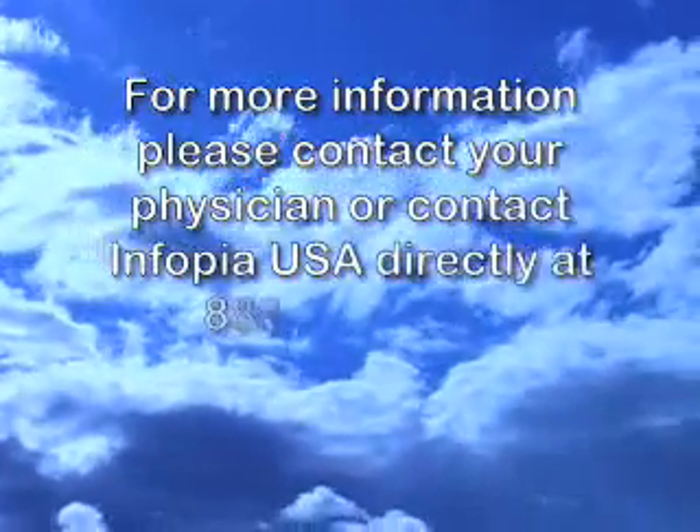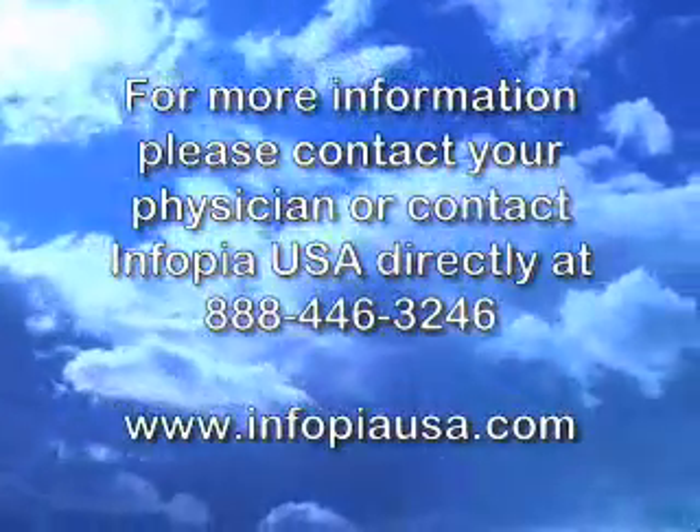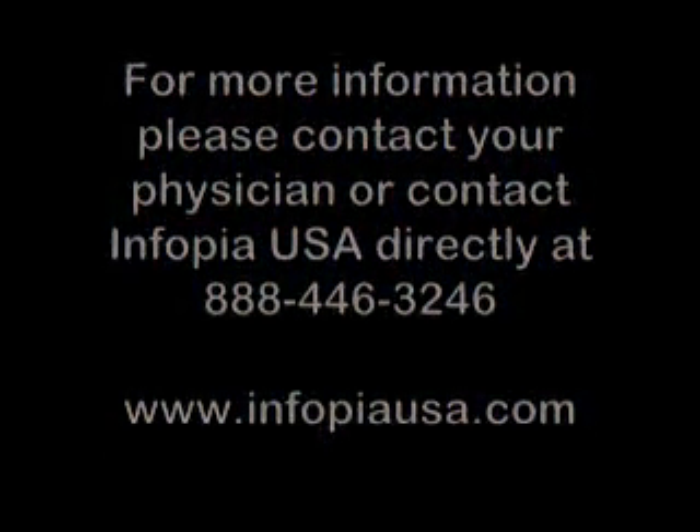Ask your physician for additional product information, or contact us directly at 888-446-3246 or online at www.infopiausa.com.